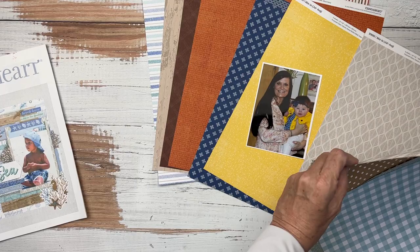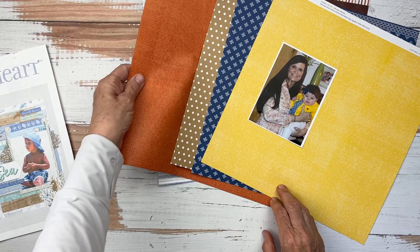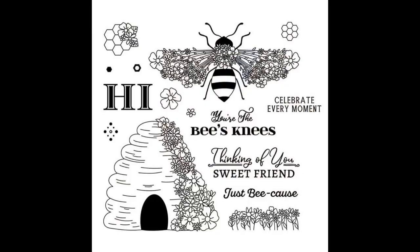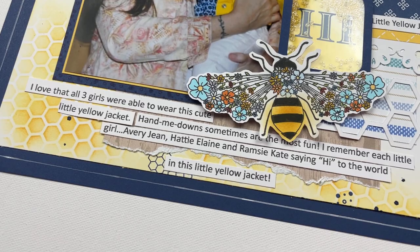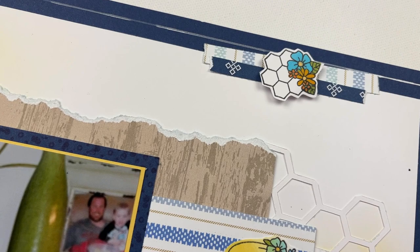Right now I'm just processing all of the new papers that we have to work with, thinking about whether I want to do a layout with these photos or if I would like to do cards. I do know 100% that I'm using the July stamp of the month, which is called the Bee's Knees. And the end decision is I decide to create this adorable, sweet layout with that stamp of the month and a combination of the papers we just looked at.